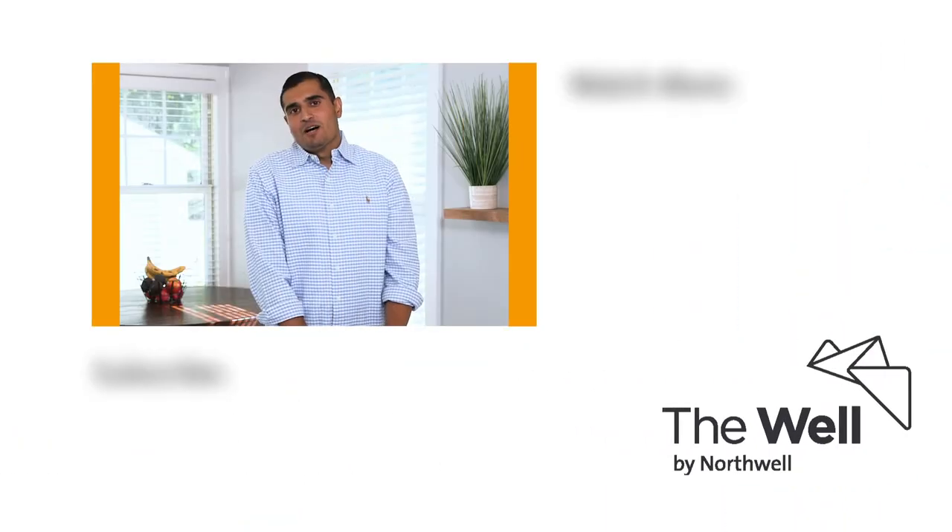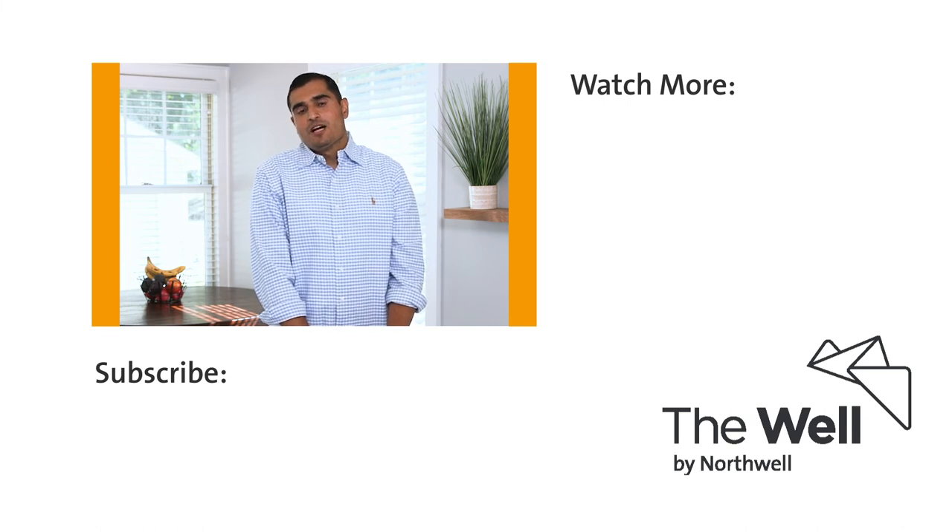Thank you for watching. I'm Dr. Ron Madden. I hope you found that helpful. You can check out more videos on Hack Your Health by Northwell.